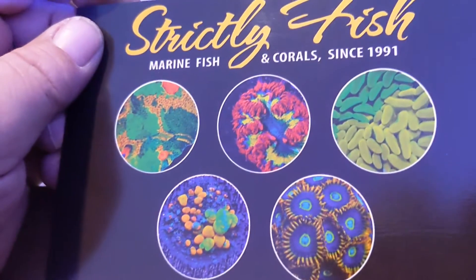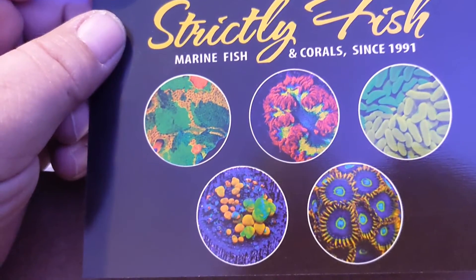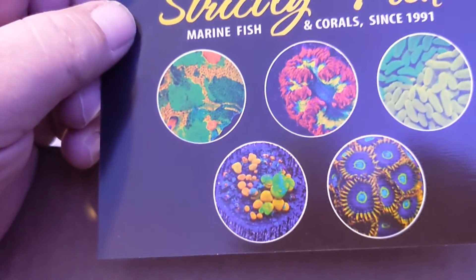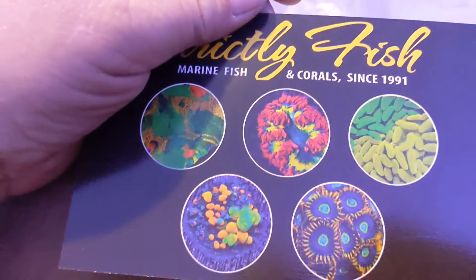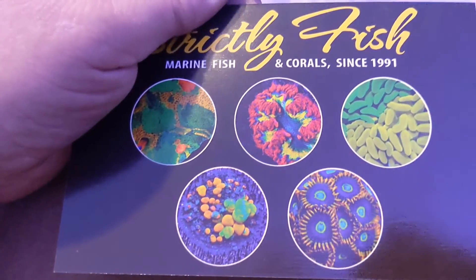I won this auction — all these corals on eBay. Like I said, I was sitting up at 2 o'clock in the morning and I won them. That was kind of exciting. You can use the code WEB15 for 15% off on their website. So far so good — I'll let you know when I put the corals in the tank and show you if they open up or not.